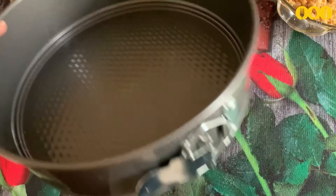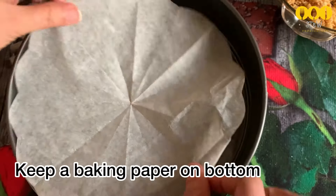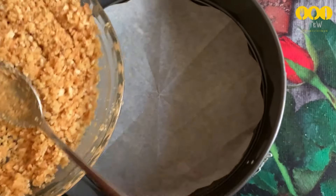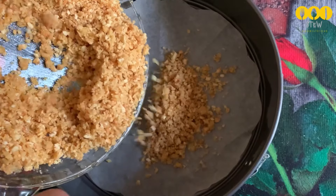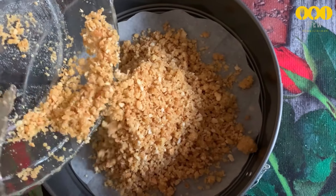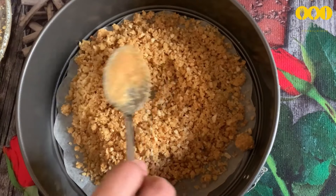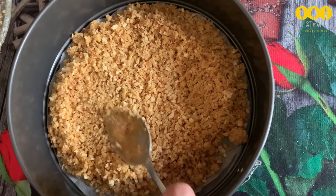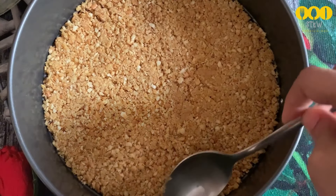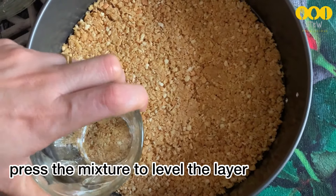Now take a springform cake tin. Cut a round piece of butter paper to line the bottom. Mix the biscuit crumbs in a bowl, then press them firmly into the tin using a spoon to form an even base layer.